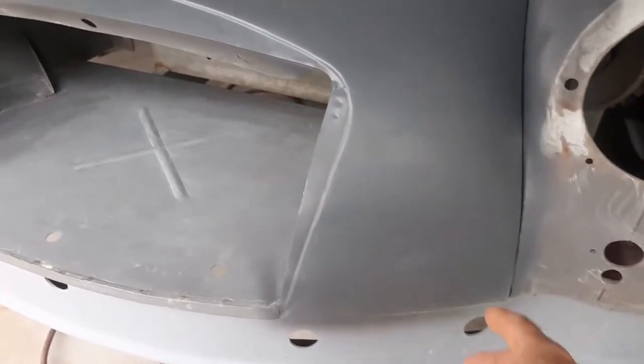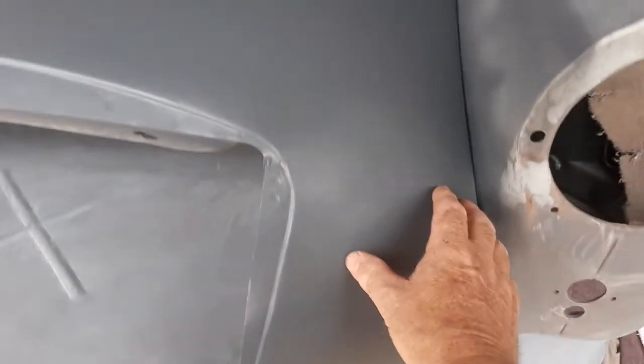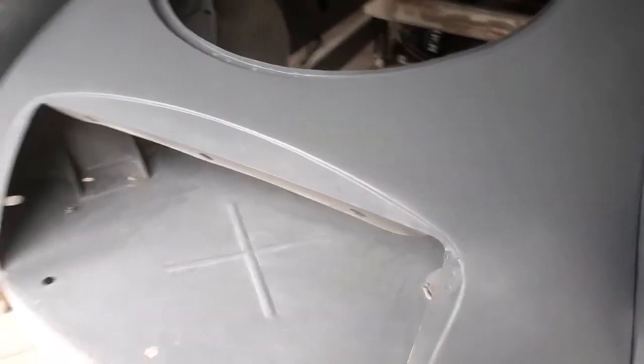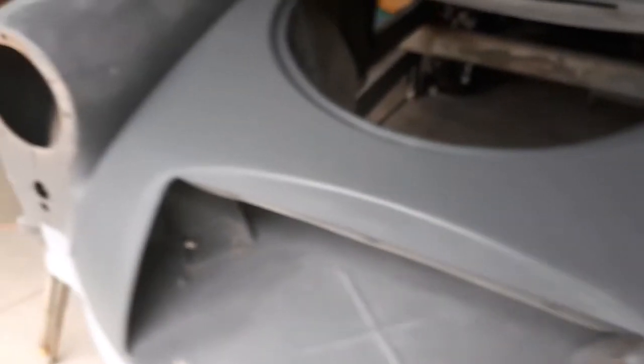It originally had quite a lot of lead down in that area, and right up through there I've taken all that out, hammered it up, and put a little bit of that fibreglass in there, which seems to have sorted that out. So there we have it — another little bit done.